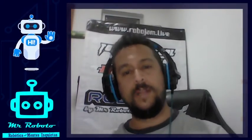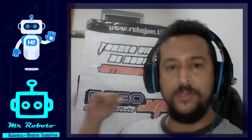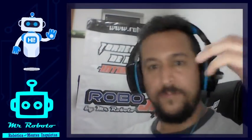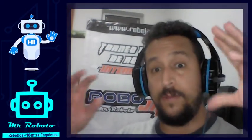Welcome back, my friends. This is Eduardo Restrepo, Mr. Roboto, and today we're going to do another tutorial about BEX VR. I hope that you like it. These are things that we can use in our competition in RoboJAM, so please be sure to check our website RoboJAM.live. We have nine or ten different countries where you can register and participate.